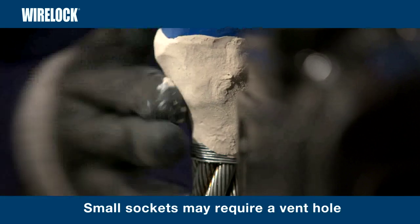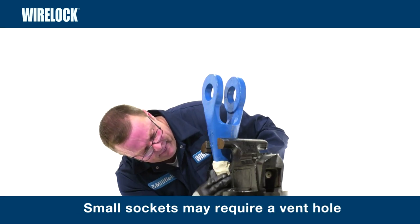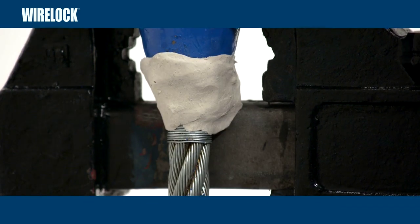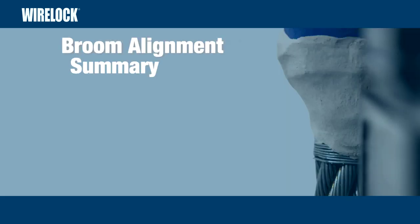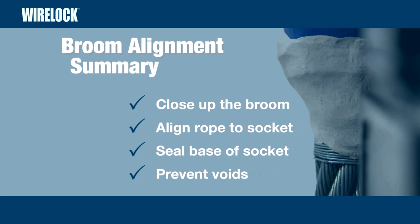For small sockets, it may be necessary to use a small vent hole in the putty to allow air to escape. Once wire lock leaks from the hole, it should be closed. Broom and socket alignment summary: close up the clean broom, align the rope, wires should be level with the top of the socket, and seal the base of the socket with wire lock putty. It's important to prevent voids inside the socket.